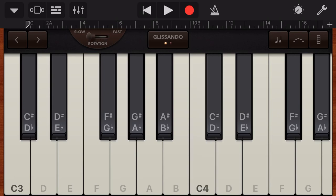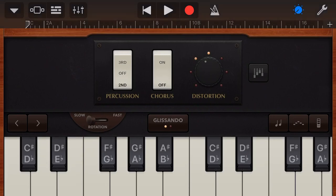Let's tap on our options in the top right here by tapping on this dial, and now we can adjust our percussion, our chorus and our distortion. The percussion adds a slight chime attack sound at the start of the note. So with the percussion off it sounds like this, with our second position percussion, and third — it just adds a slightly different sound and gives it more attack at the start of our organ sound.